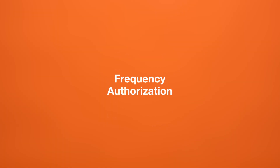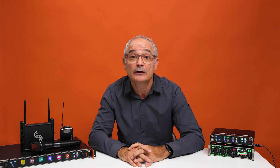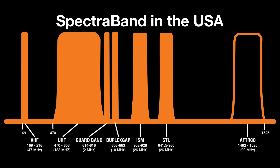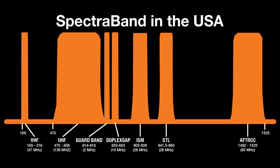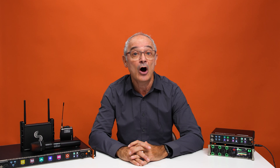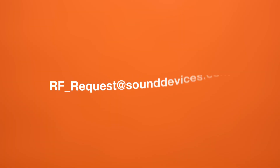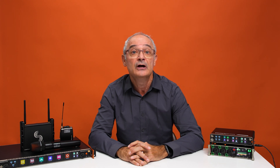With the appropriate license acquired, certain restricted frequencies can now be unlocked for use. For example, if an operator has been granted a license to operate within a certain tuning band for a major sporting event, they can contact us at rf-request@sounddevices.com to obtain the authorization code for their Astral receivers to operate on these restricted frequencies.